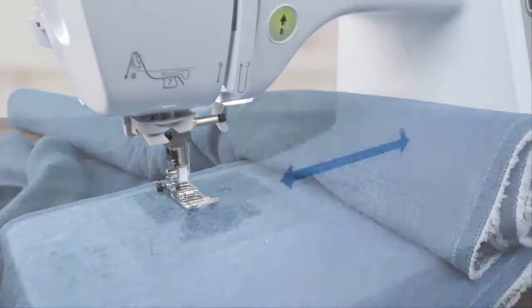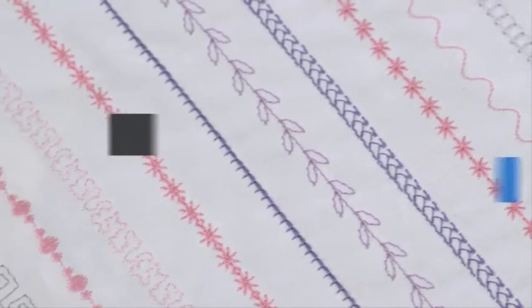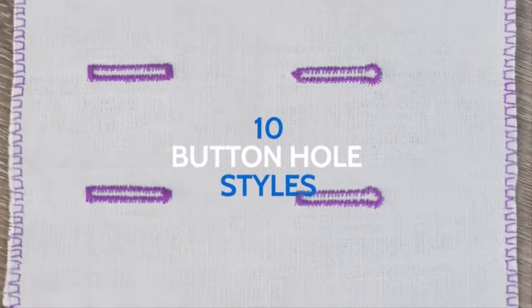Think big with an even larger workspace. Explore endless creative options with 103 built-in sewing stitches, including 10 styles of buttonholes.